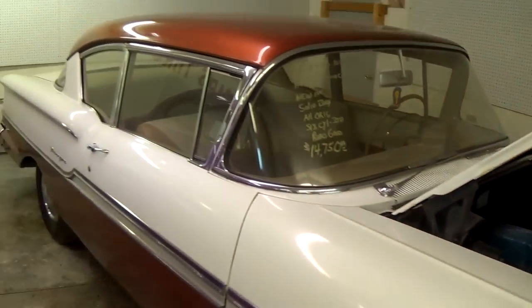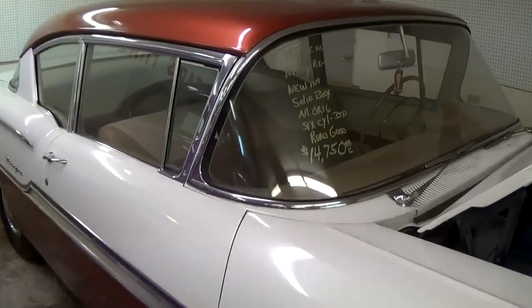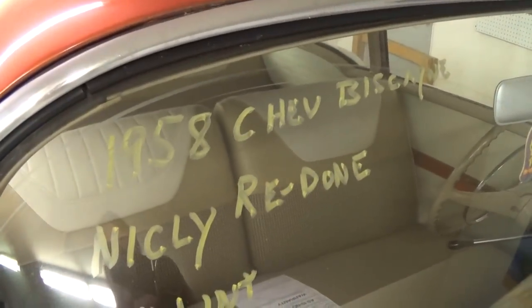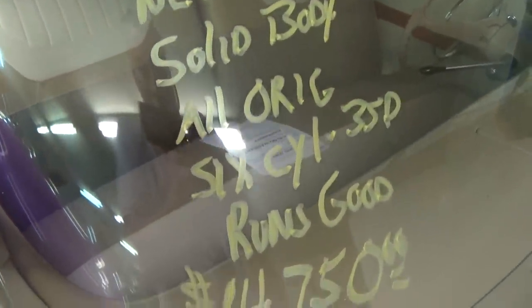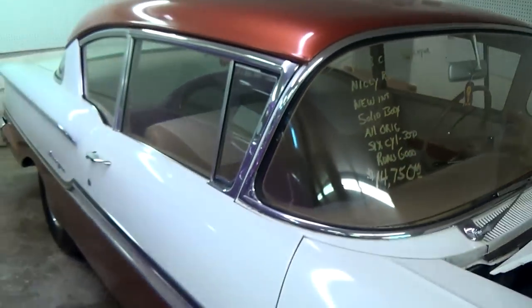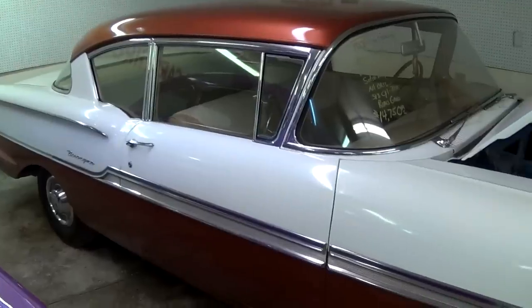Just a nice original looking car — repainted and freshened up. Once again it's a 1958 Chevrolet Biscayne with the original six cylinder. Definitely a sharp looking car, and I don't see too many of these '58s anymore. Well anyway guys, hope you liked taking a look at that one. I appreciate you watching and commenting and everything. We'll see you later. Bye.